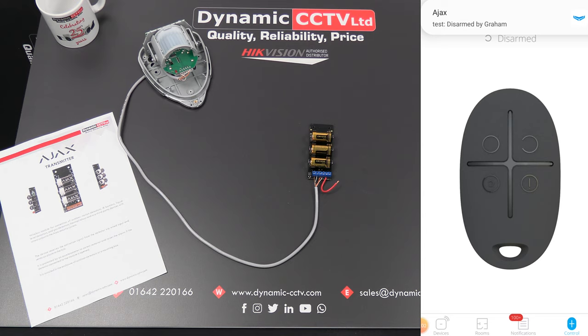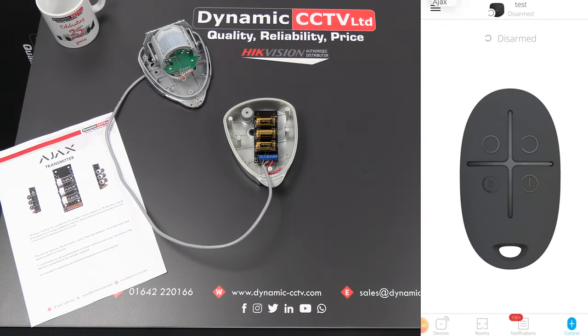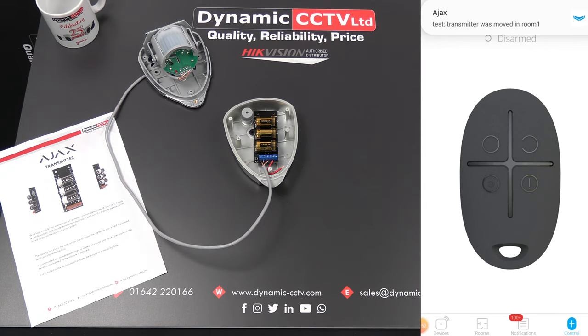So those are just a couple of ways in which this transmitter can be used. It's designed to integrate third-party devices into the Ajax system — there are a lot of different means by which you can get the Ajax hub to react to third-party equipment, whether it be different alarm detectors with different characteristics, home automation devices, or measurement devices measuring humidity, temperature, and various other parameters. All it needs is a volt-free contact connected to the transmitter, and that integrates with the hub. These devices are designed to be housed inside the back box of your third-party device, keeping them in close proximity for wiring and maintaining an IP rating.